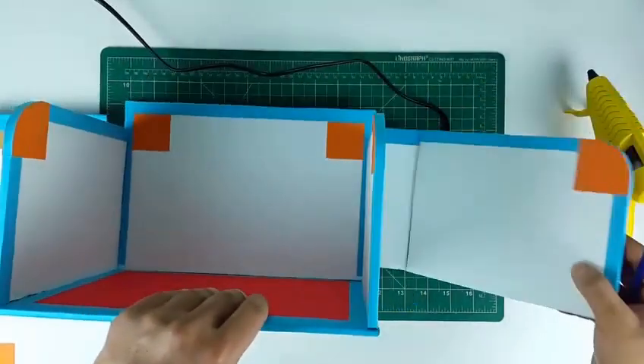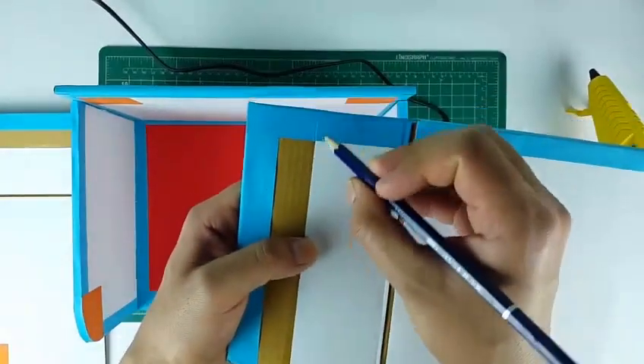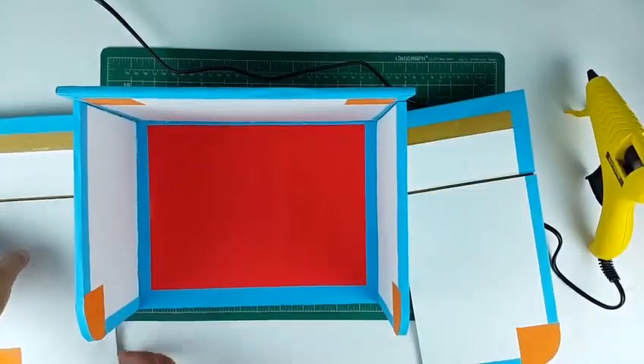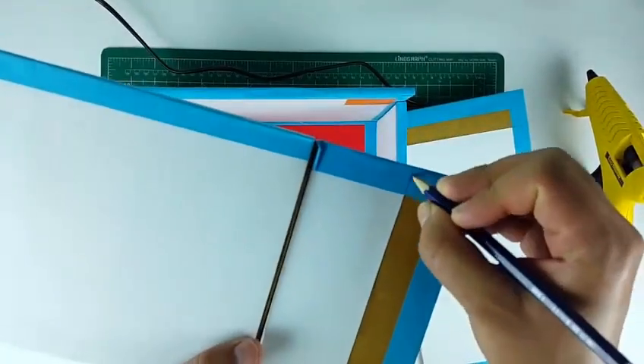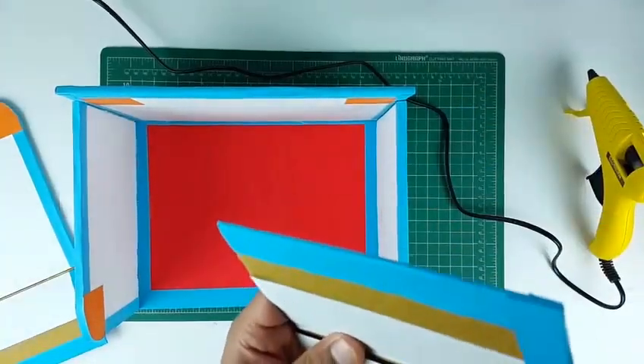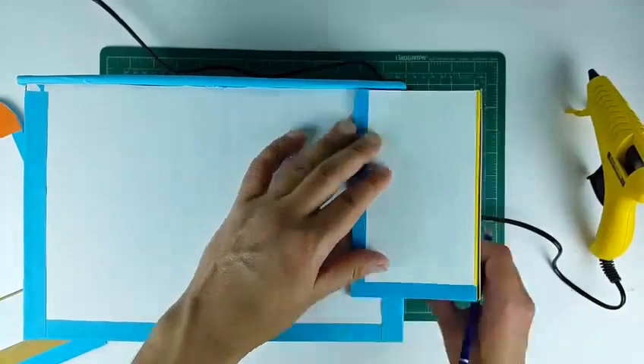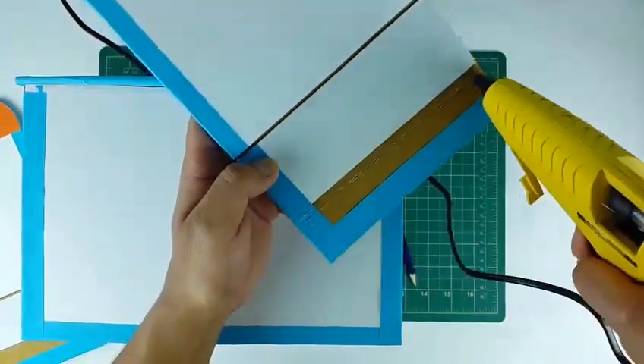It's time to paste the outer doors. Mark a line so that you can know the point up to which the door and back side wall will be in contact. If not clear, repeat as shown. Apply hot glue and paste these two doors.